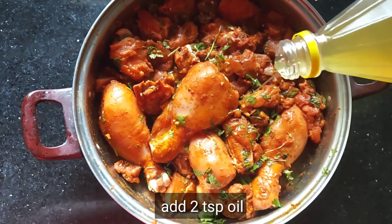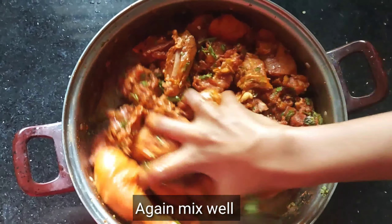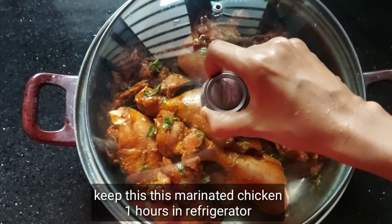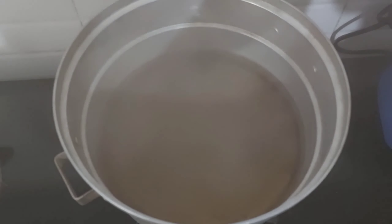Add 2 tsp of oil. Add 1 tsp of salt. Add 1 tsp of the sauce.